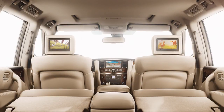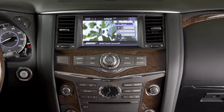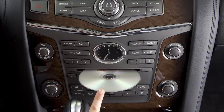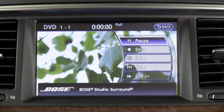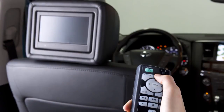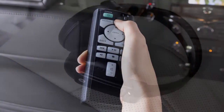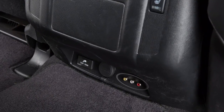If your vehicle is equipped with the theater package and the dual head restraint DVD system, you and your passengers can enjoy up to three different audio or video sources at the same time. The system components are the front center display screen, the two rear displays on the back of the front head restraints, a remote controller, two headphones, and the rear auxiliary jacks on the back of the center console.